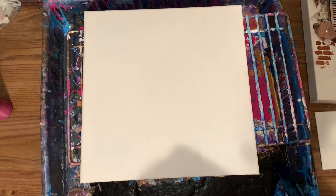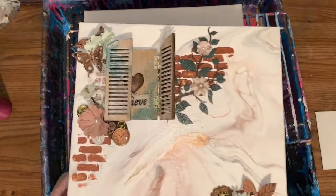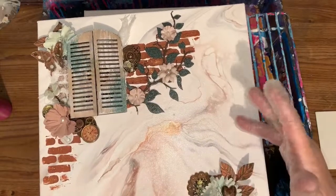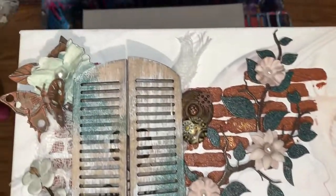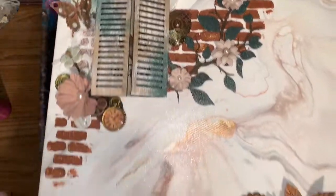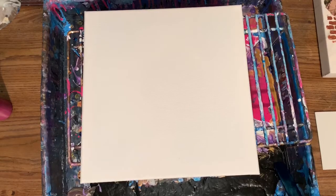Hey everybody, how are you doing? I'm doing pretty good. I want to make one of these — Jenise gave me a beautiful gift, so I need to do a beautiful canvas that kind of looks like a marble countertop. I don't know, I'll find some things at Michael's. I have all my dry flowers too, so I'm not going to go with the browns, but I do love those earth tones.